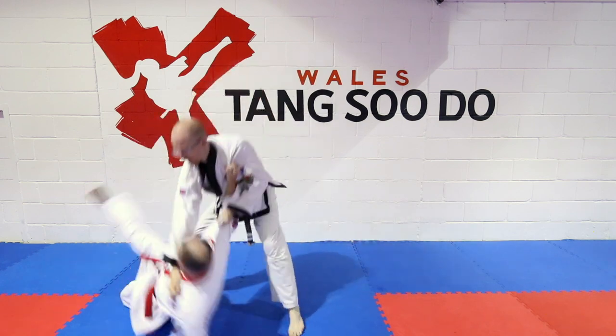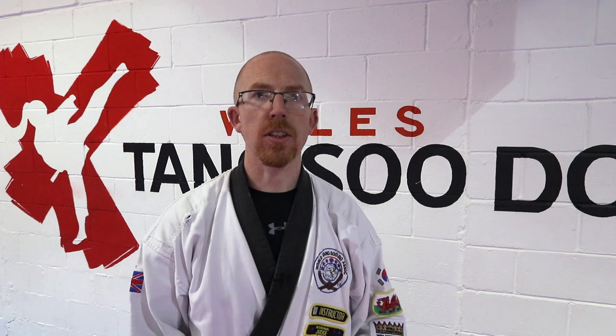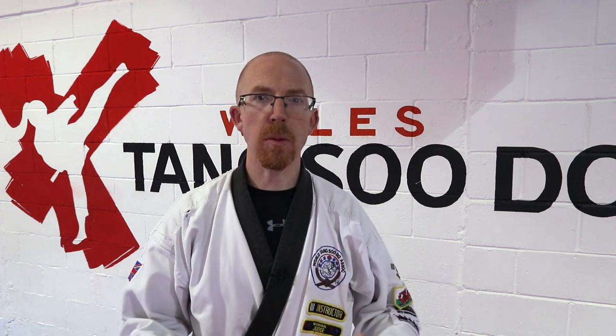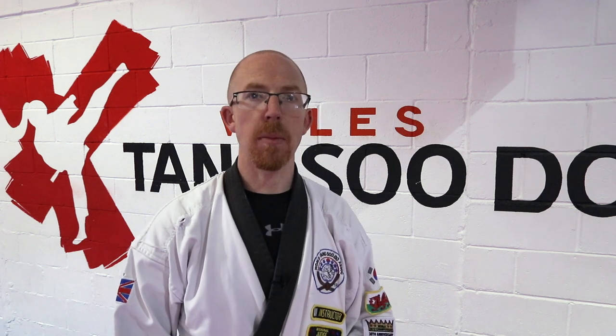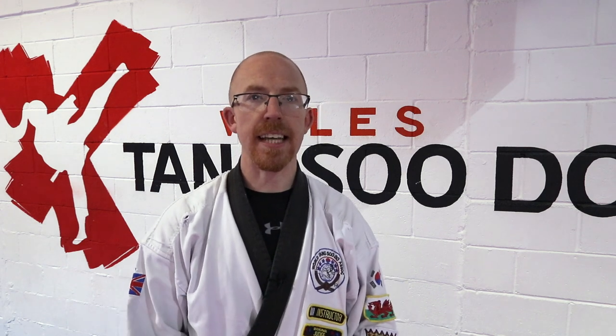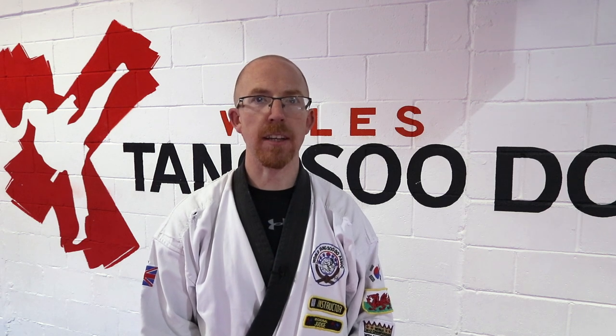Take it slowly and when you feel more confident you can speed up. Thank you for watching this tutorial on the Chundan Kunyuk, the center punch. I hope you've found it useful. If you're enjoying the channel, please subscribe and share the video. If you want to see any techniques in the future, please leave a comment below. Thank you for watching.